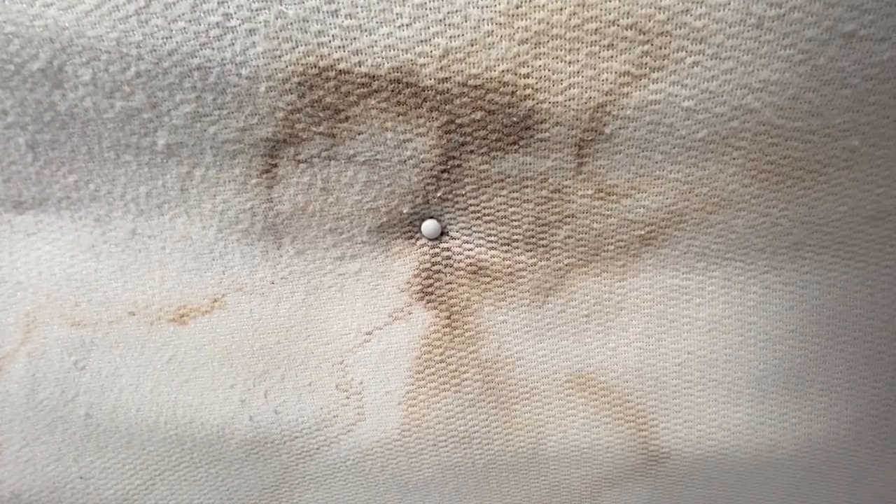After a lot of research, I found that a 50-50 bleach and water mix seems to be the best solution. And as you can see, we have lots of staining running down the headliner.